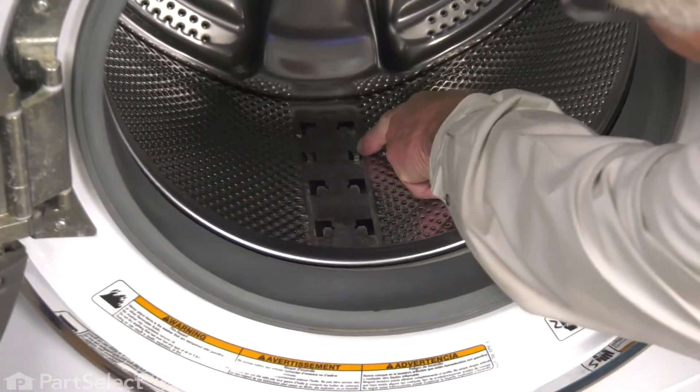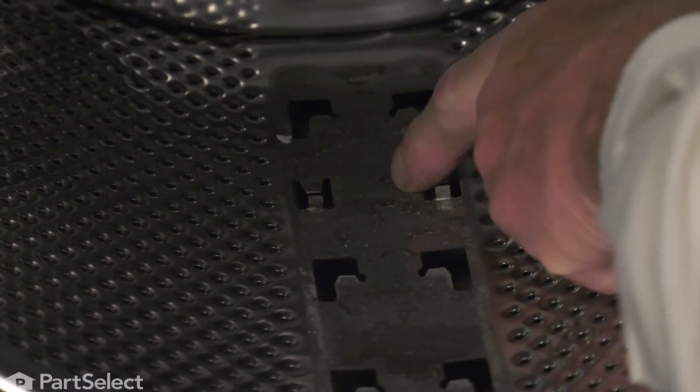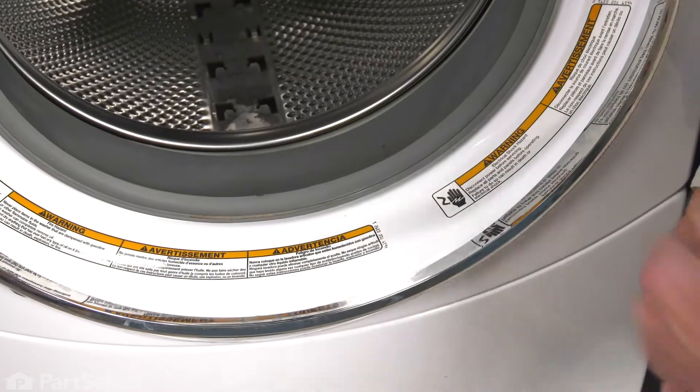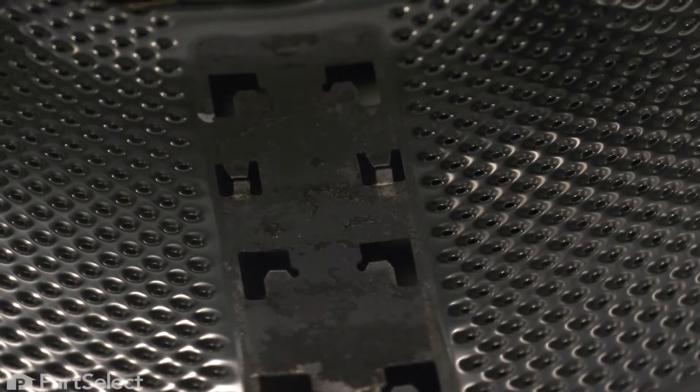Then we'll look at these two little spring-type tabs that are part of the surface of that drum. We want to make sure that we have those pulled up just slightly. When we install that new baffle, it will butt up against those little spring tabs. Just take a flat blade screwdriver and pry them up gently.